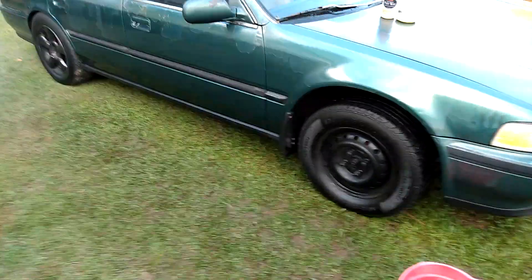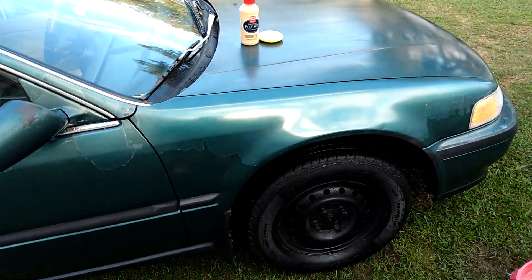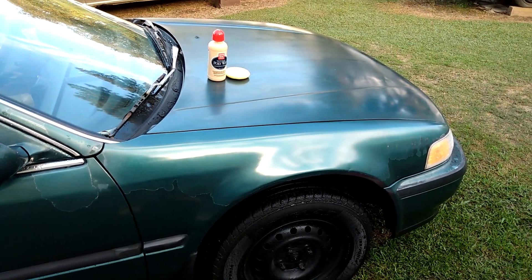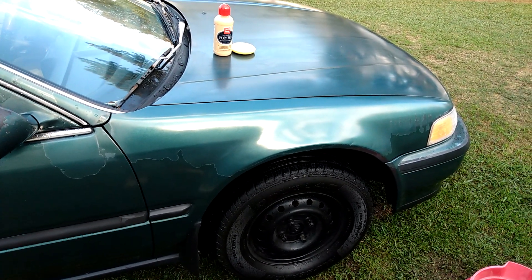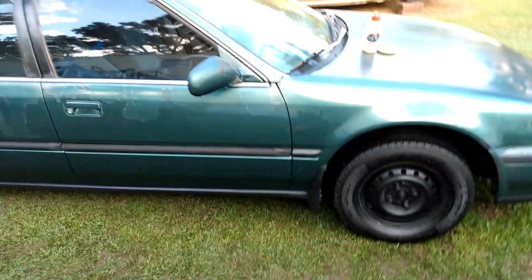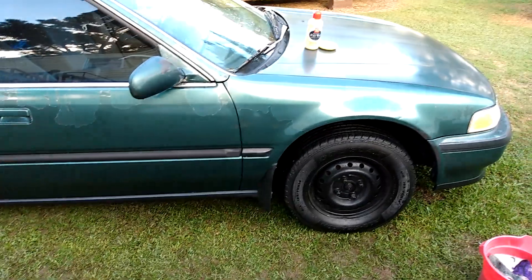It looks pretty decent. So I'm going to let that cure out on that hood — it doesn't take long for this wax to dry up. That's all you can do when you don't want to put a whole lot of money into an older vehicle. You've got to try to make it look the best you can make it look. Bring out the best in it. Even if you don't get a fresh paint job, you still got to make it look the best it can with the paint that's on it. That's all I'm doing.